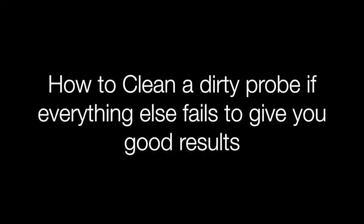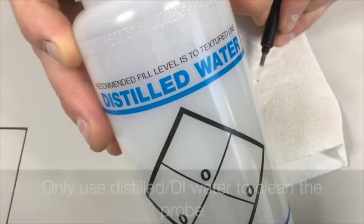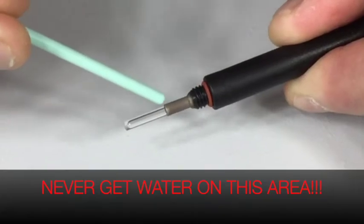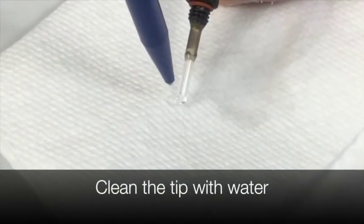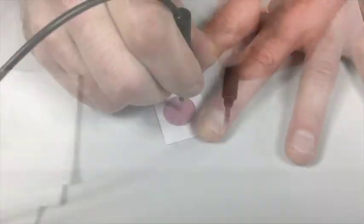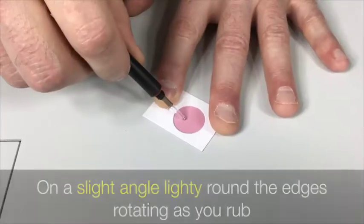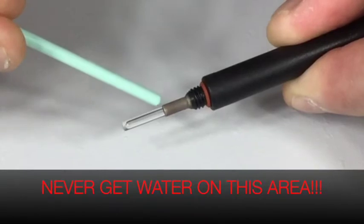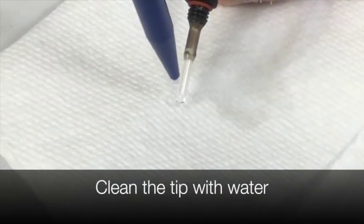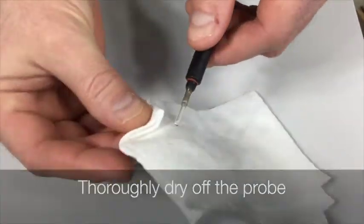How to clean a dirty probe if everything else fails to give you good results: unscrew the membrane from the probe. Only use distilled or DI water to clean the probe. Never get water in this area. Clean the tip with water. Thoroughly dry off the probe. On a flat surface, lightly press down on the abrasive pad and rub in a circular motion, letting the abrasive do most of the work. On a slight angle, lightly round the edges rotating as you rub. Only use distilled or DI water to clean the probe. Never get water in this area. Clean the tip with water. Thoroughly dry off the probe. Now repeat the steps for replacing a new membrane.